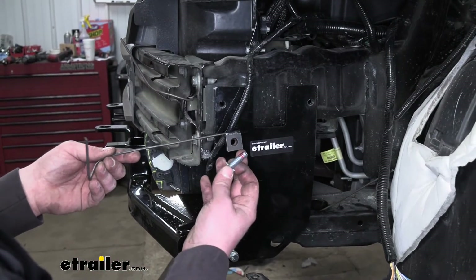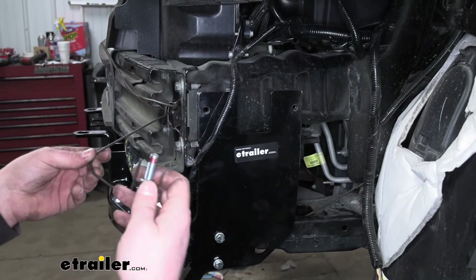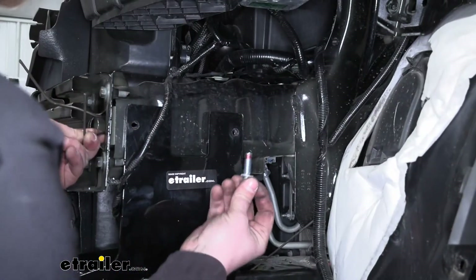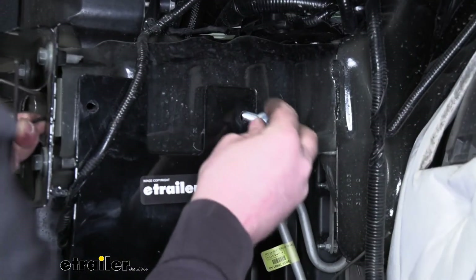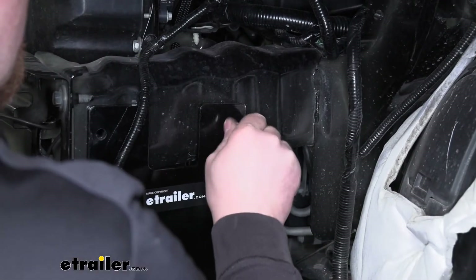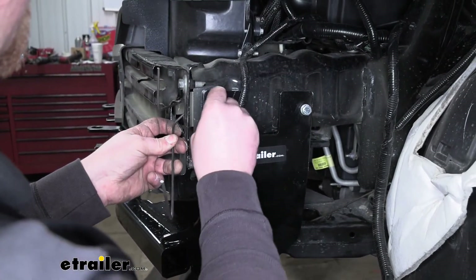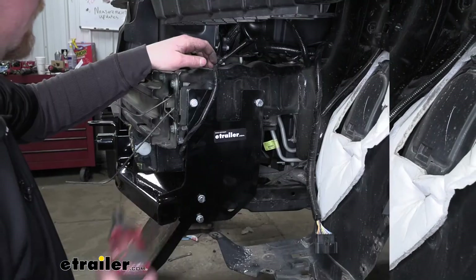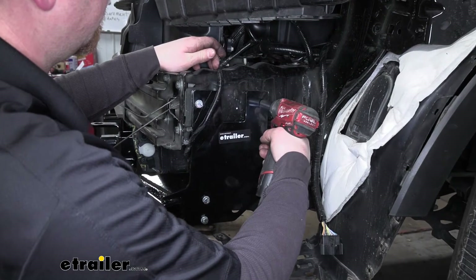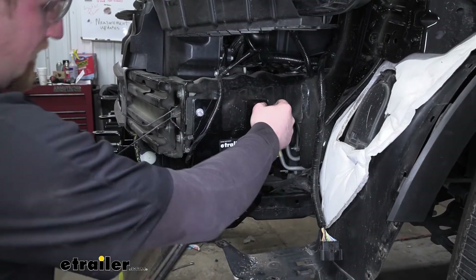Now we can get our hardware installed. We're going to take a handle nut, get it bent, and start with the hole back here close to the rear of the vehicle. We're going to push the handle nut in through the opening that we created earlier, get it lined up, and then take a hex bolt and a split lock washer — again, don't forget your Loctite — and get this started hand tight. We're going to use this same handle nut and hardware combination for the front hole. Once our hardware is in and hand tight, come back and snug them down, then follow up with a torque wrench and tighten to the amount specified in the instructions.